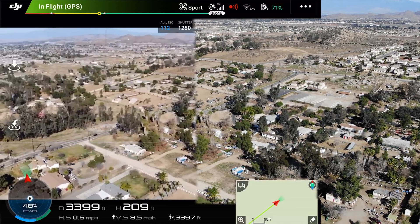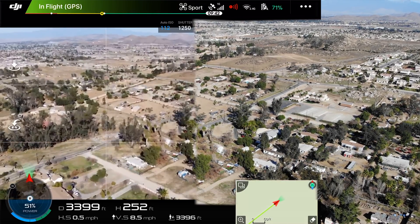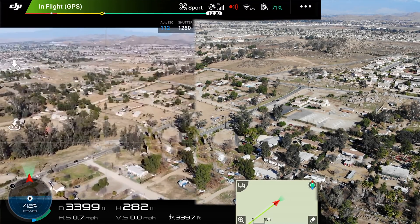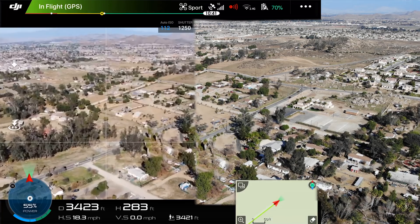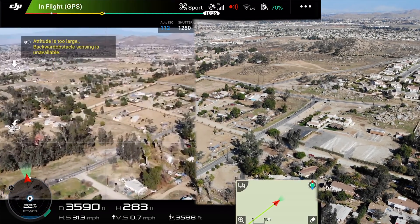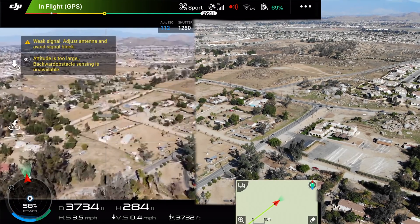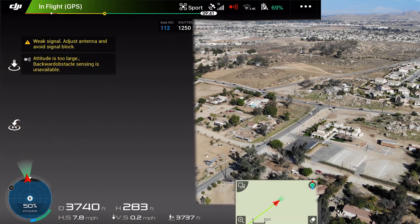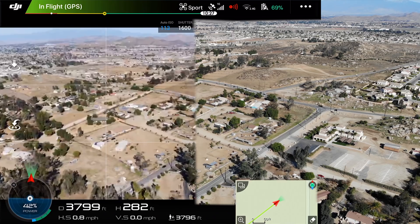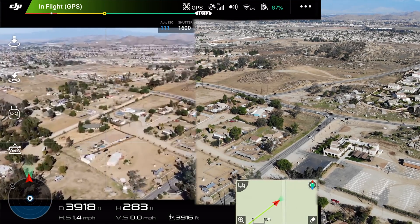There is a lot of feedback and negative opinions from people talking about the range of the new Mavic Air as well as the video feed, and I do kind of have to agree that the video feed really isn't all that clear, especially when you switch over and start flying the Mavic versus the Mavic Air. Even here you can see we're at 3,700 feet and we're running into issues with the remote controller disconnecting and actual video feed lag.